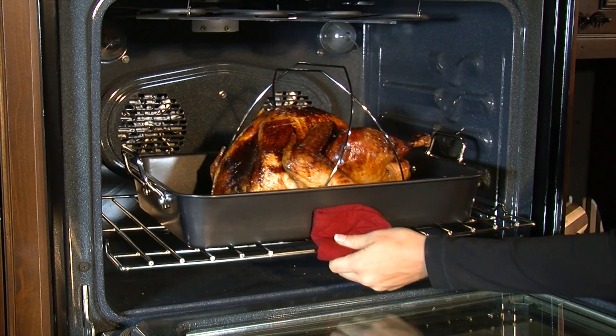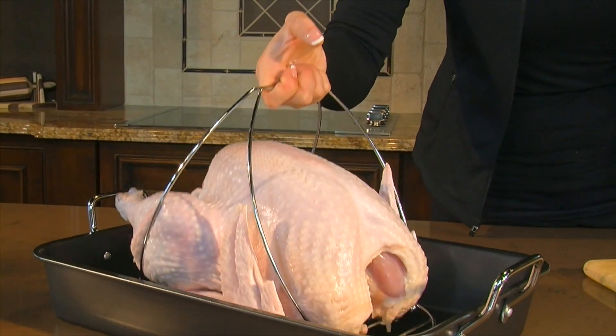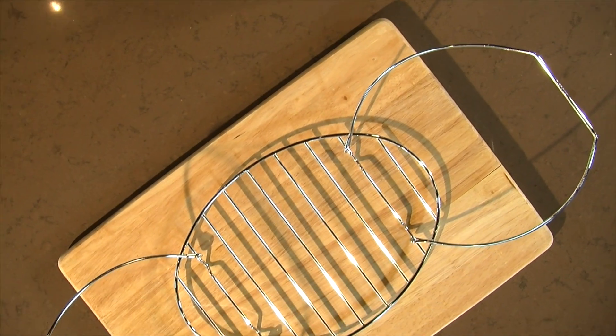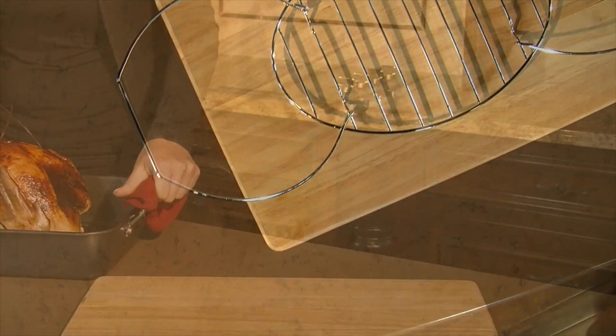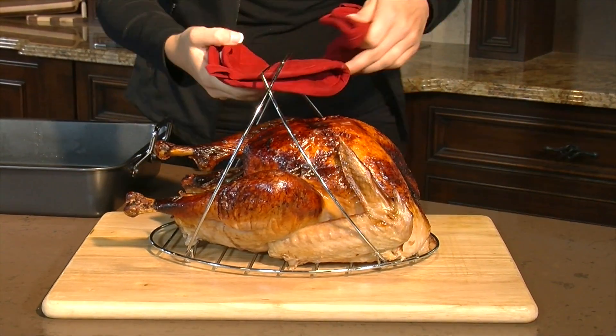Whether this is your first Thanksgiving meal to make or you're a seasoned pro, the Betty Crocker Turkey Lifter makes transferring your bird a breeze. The Lifter's patented roasting rack handle design allows you to easily transfer up to a 30 pound turkey from any size roasting pan to your cutting board.